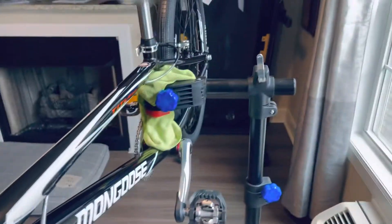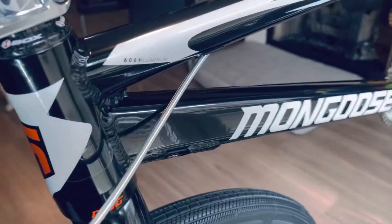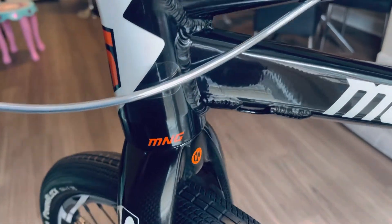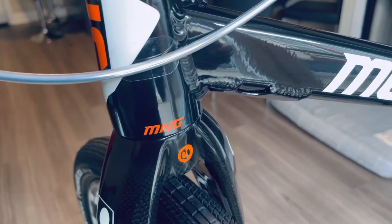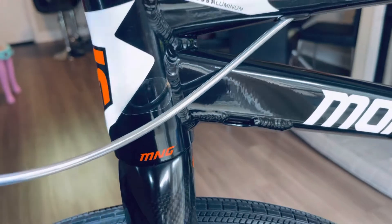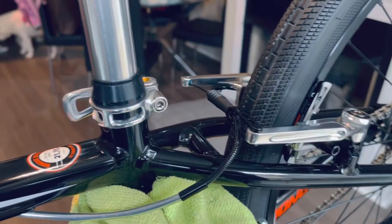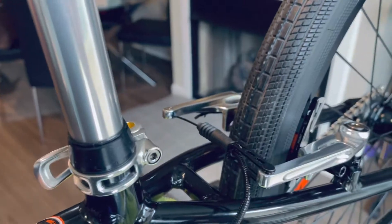Going around to the other side — what I did here is put a little clear tape so when you spin the bars you don't eat away at the frame. Also have the BB86 bottom bracket. These cranks are just a killer setup on this bike.